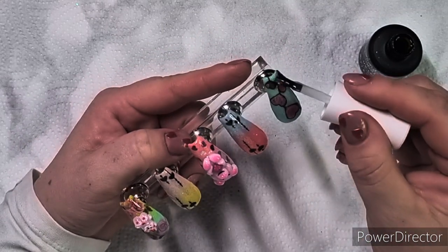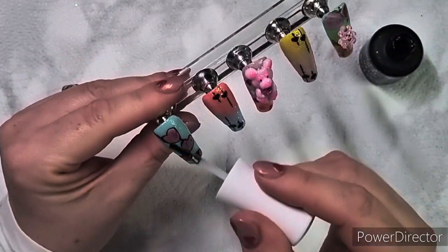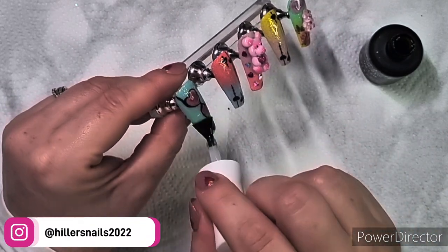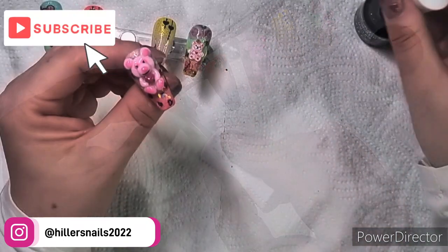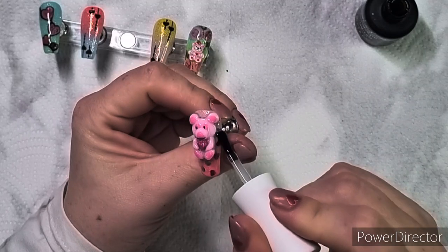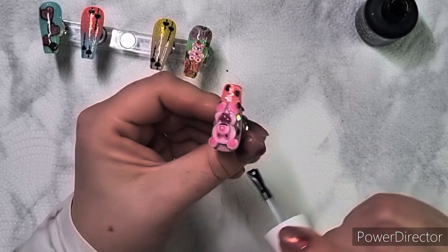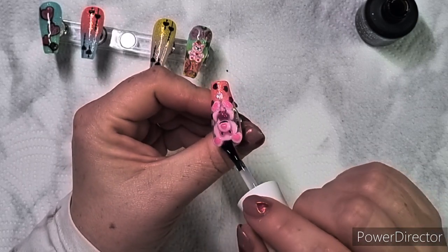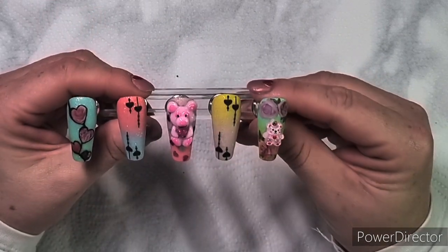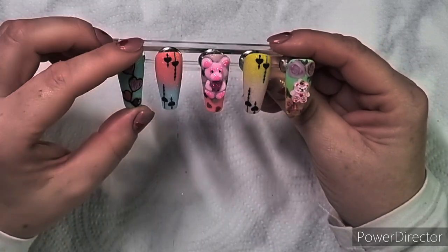I'm literally going to matte top coat everything apart from the teddy bears. I will not matte top coat them just yet - on the right one I'll just put matte top coat around it. I took it off the stand because I didn't want to attempt matting the teddy bear while it was on there.